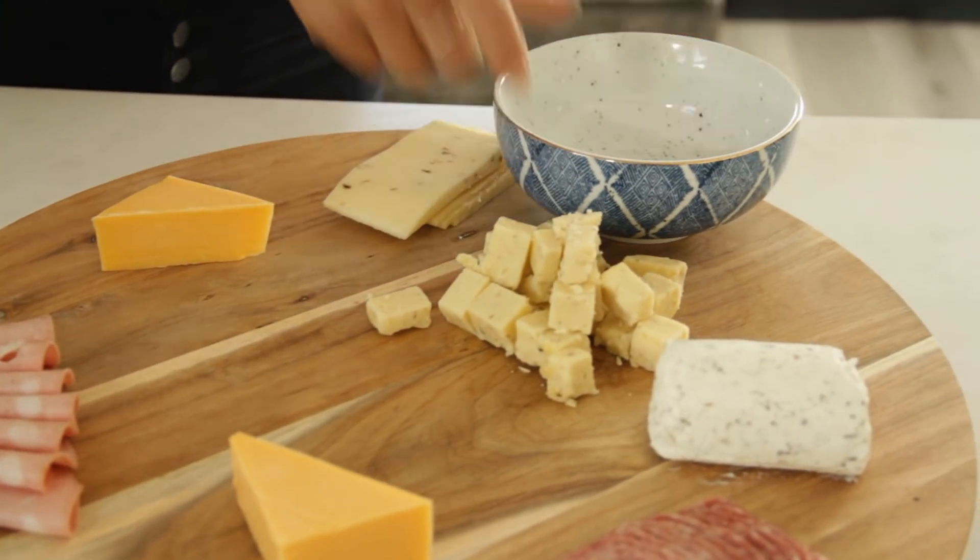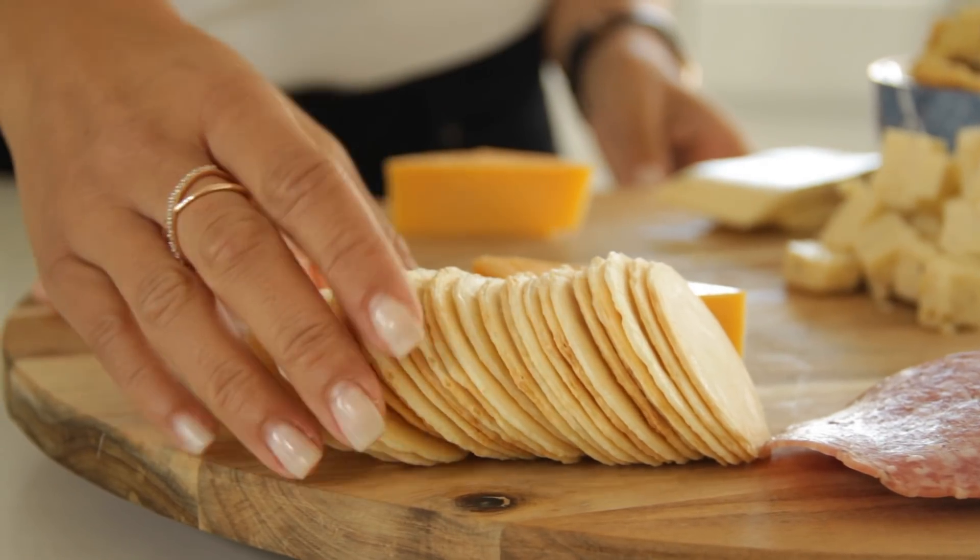I always have a box of crackers in the pantry, but just to jazz it up a bit, put the crackers in a beautiful bowl and fan them out nicely. Or you can even just put a baguette on there.